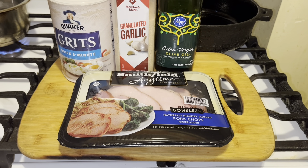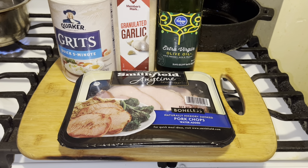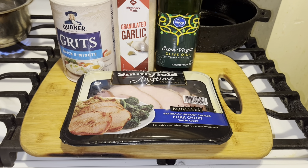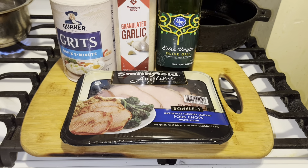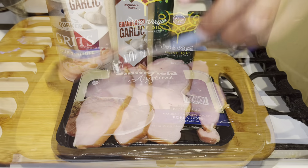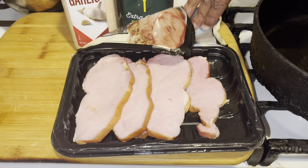It's very easy. Some people season them, some people don't — I'm going to show you how I do mine. I'm going to have mine for breakfast today. They're good for breakfast, lunch, dinner, or brunch. So let's get right into this recipe. I'm going to wash them up — I cleaned them off and I wanted you to see how they look.